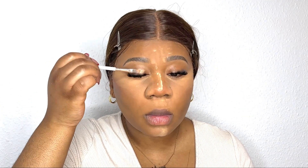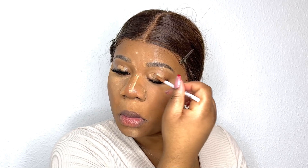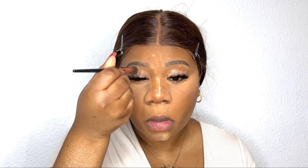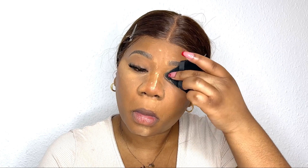Next I'm going in with concealer on my eyelid to use it as a primer, and then blending it out so it's completely blended. I then use whatever is left on the puff to set the concealer — basically acting as an eyeshadow primer.